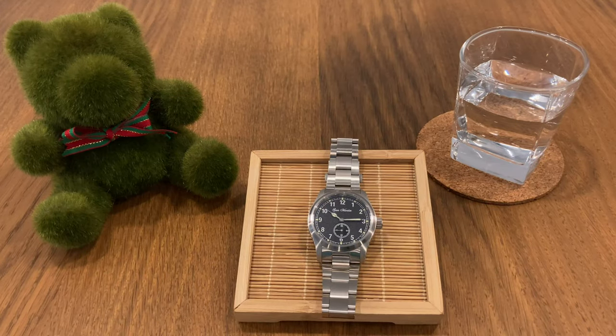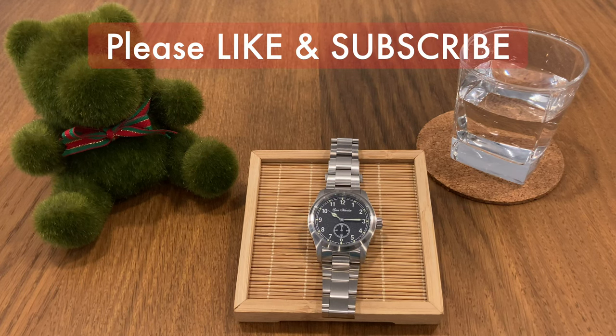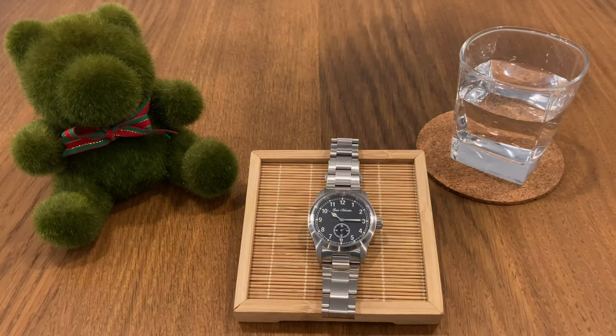Hello and welcome to the Watch Kaki channel where we bring you all the good and honest watch reviews. If you haven't done so, please take the time to click the like button and subscribe because I need all the support I can get. Thank you very much.